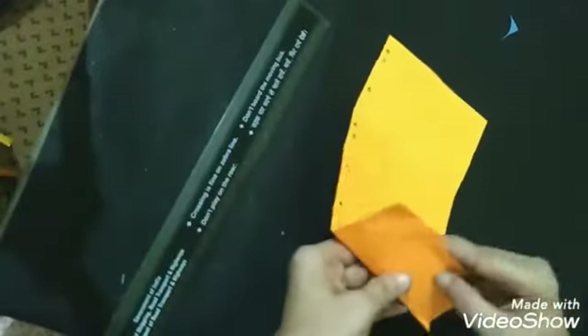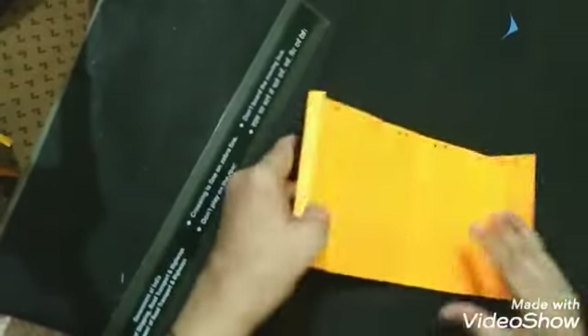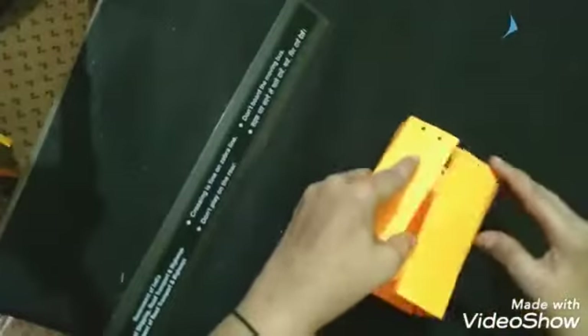I have made some holes. Now, children, after this we have to fold it — we have to fold it from the marked line like this. We have to fold it on the pencil line like this.